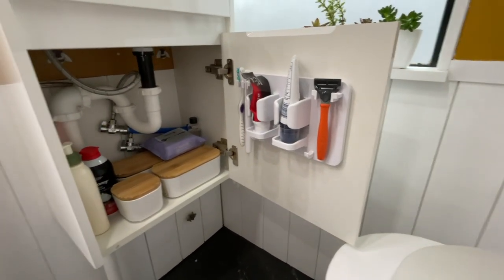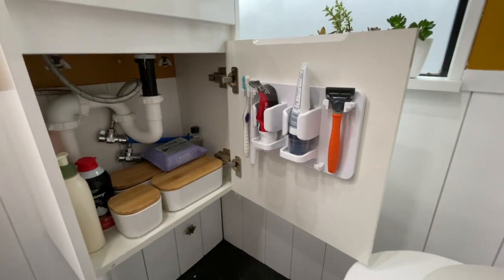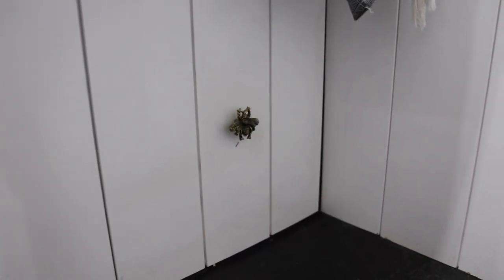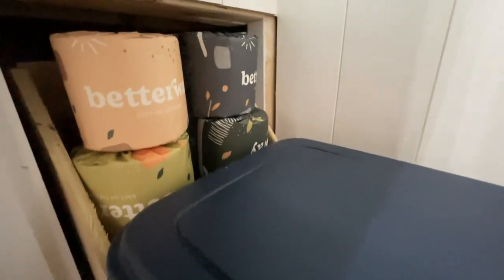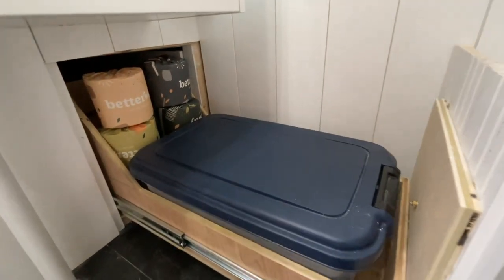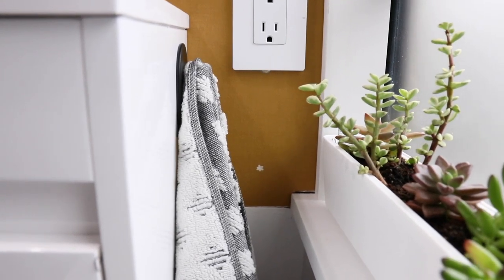I want to show you how we've organized the vanity to utilize every inch. It gives us a great place to store all of our toiletries and go-to bathroom items. My favorite part is actually a hidden drawer we built in right underneath the vanity to store extra compost material and toilet paper. We really thought about where to store cleaning supplies and toilet paper, so we built this hidden drawer that pulls all the way out. We also have another Nebbia hook here for our hand towel on the opposite side of the vanity.